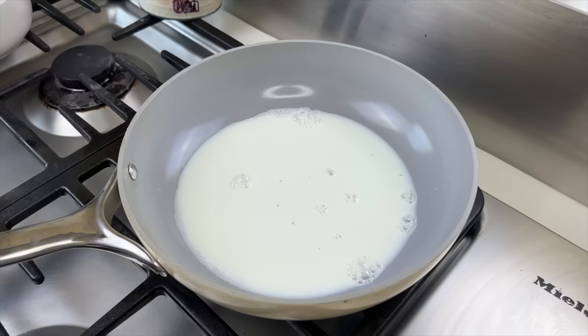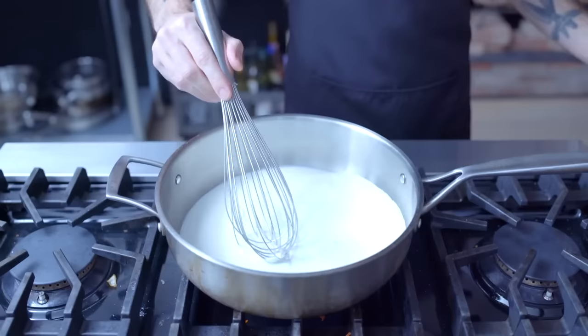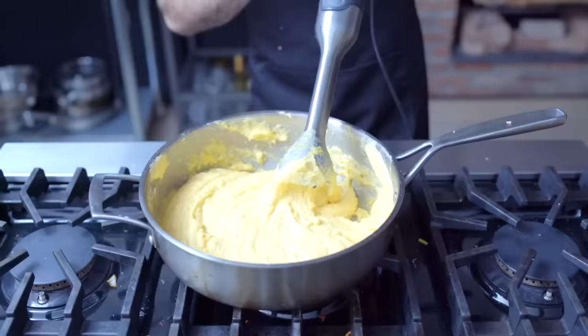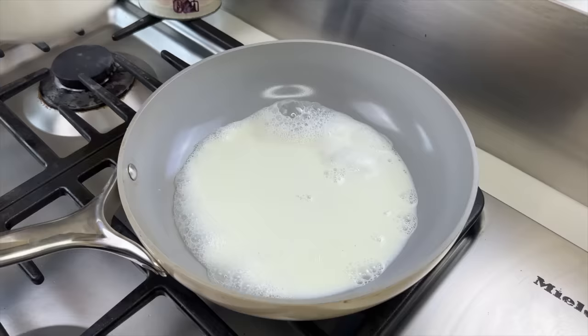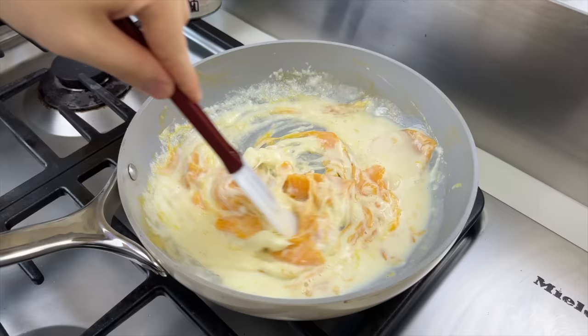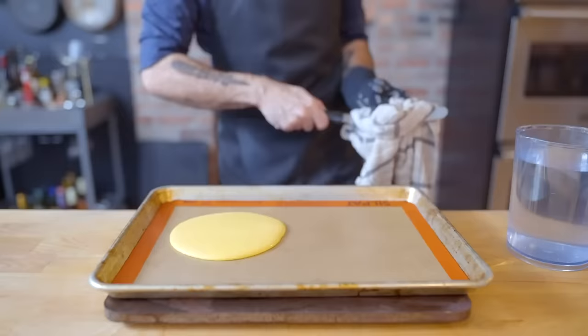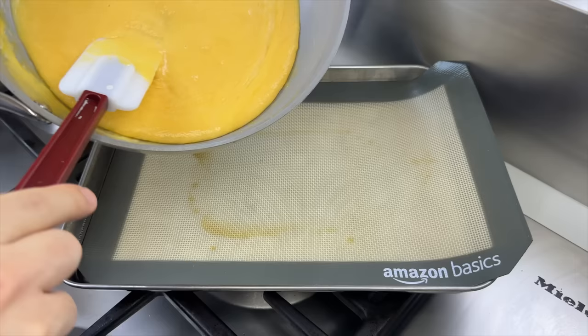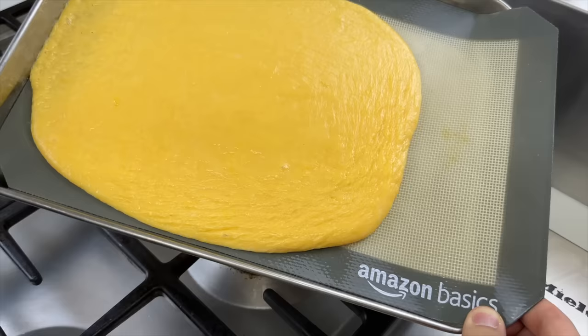Whisk in one and a half ounces of sodium citrate, a simple food additive used in molecular gastronomy that they probably have on hand. Once at a bare simmer, add all the cheeses at once, reduce the heat as low as it'll go, and use an immersion blender to blend everything together. Transfer the cheese onto a silicone mat, spread it out as evenly as possible, and put it in the fridge until completely cooled.